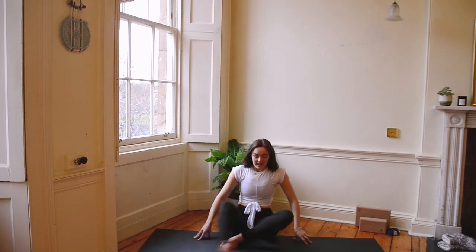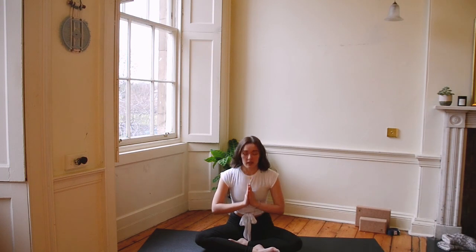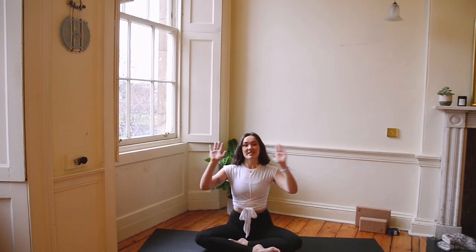Let's cross the legs, hands on knees, palms facing up. Close your eyes. Take a deep breath into the nose. Bring your hands together at heart centre. Namaste. Have the best day — thank you.